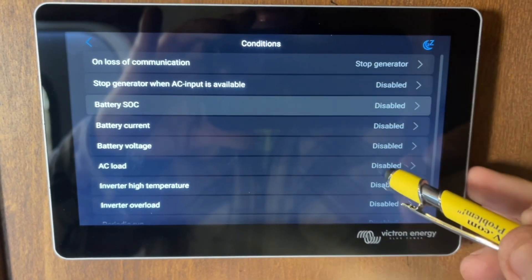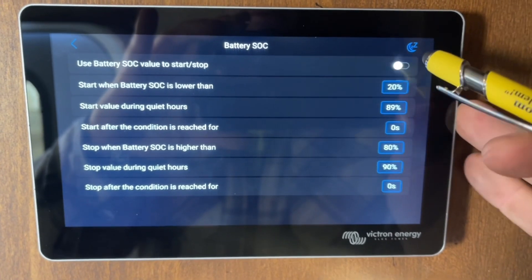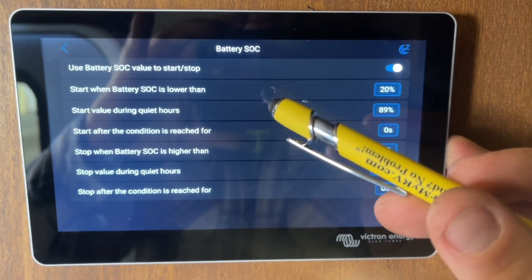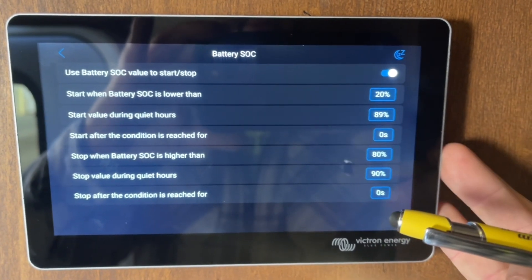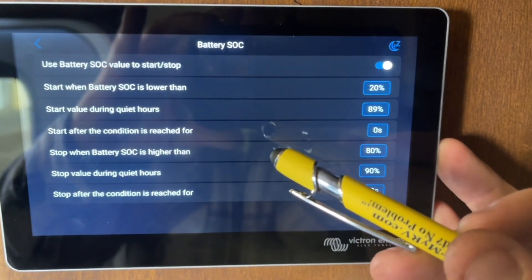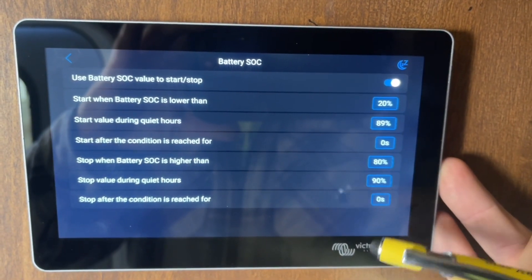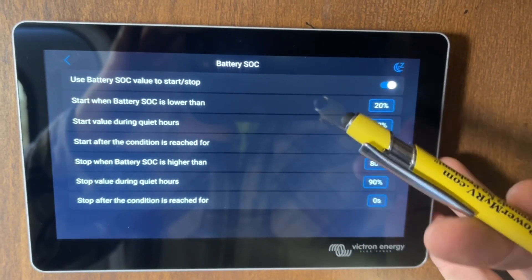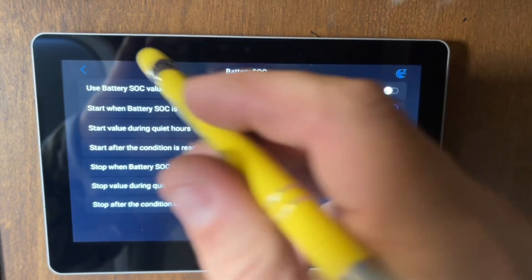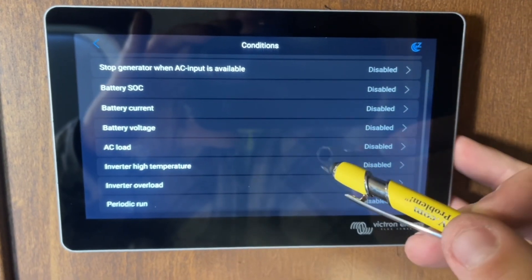You can also set periodic runs to automatically exercise it. For battery state of charge, you can set it to start when the battery state of charge is lower than, say, 20%, set a different start value during quiet hours, delay start for so many seconds after the condition is reached, and then stop when the battery percentage is higher than, say, 80%. So it'll turn on at 20% and turn off at 80%.